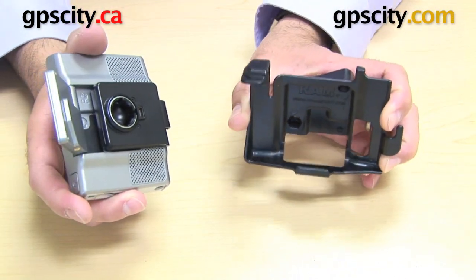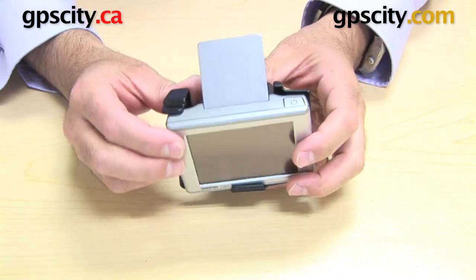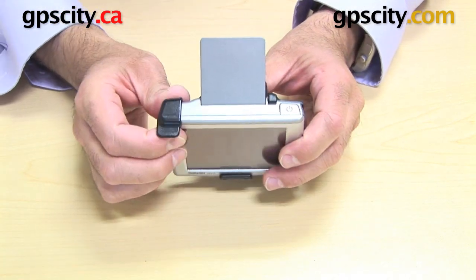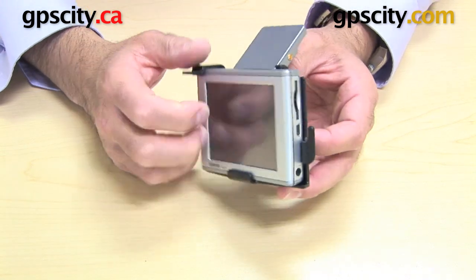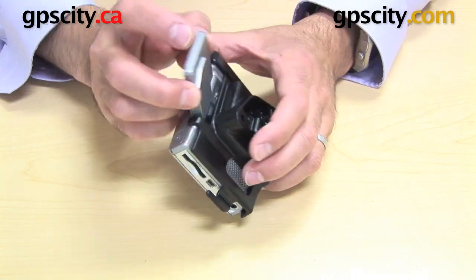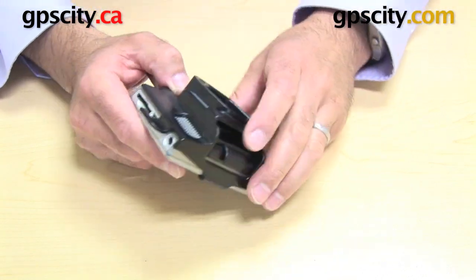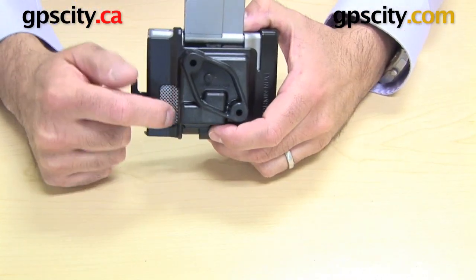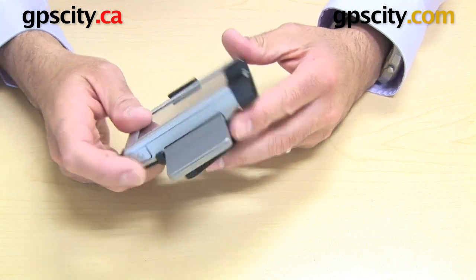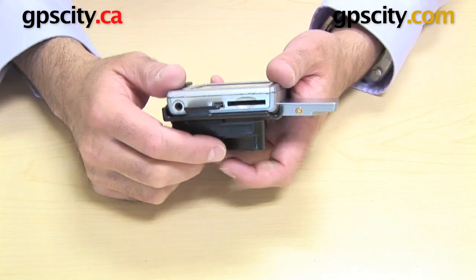So the cradle goes this way — firstly, you place the bottom into the cradle, and then this is the top catch, and that just clips around the corner of the GPS. Again, you can move the antenna still. You can see the Garmin cradle fits in there no problem. There's a cutaway here for the speaker and the on/off button, and you can also get to all the ports on the side of the GPS.